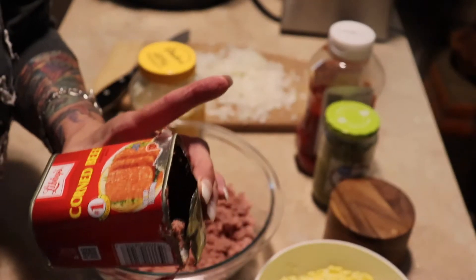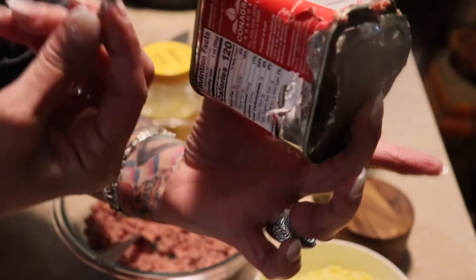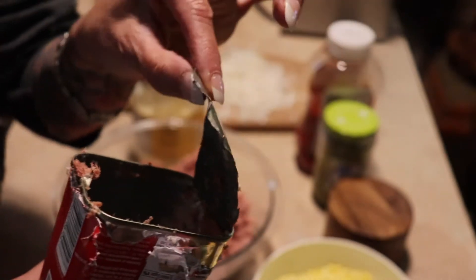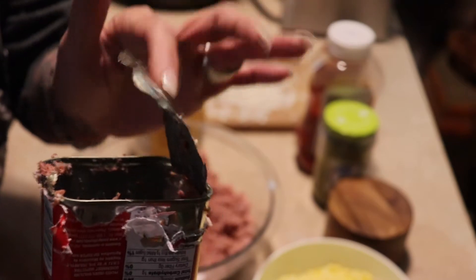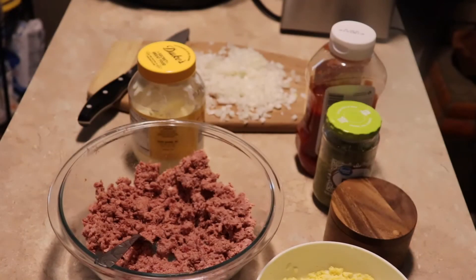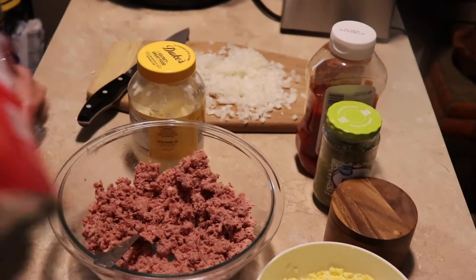Now you know this thing comes with this key on the side of it that you're supposed to twist up here and it takes the lid off. But I jack it up every single time. So I had to get in here with my can opener and just tore it up. But this is a 12 ounce can of this corned beef.